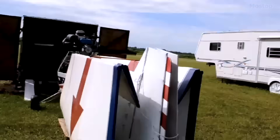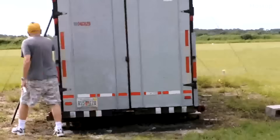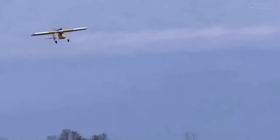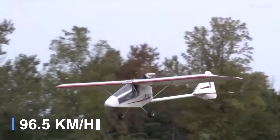The wings are designed to fold quickly for storage and ground transport. Powering the Kolb Firefly is the Rotax 447 engine, which has a horsepower rating of 40 horsepower, allowing the aircraft to reach a cruise speed of 60 miles per hour.